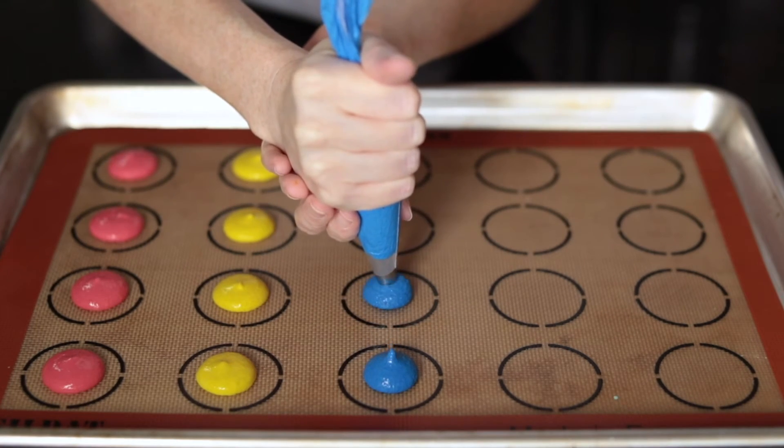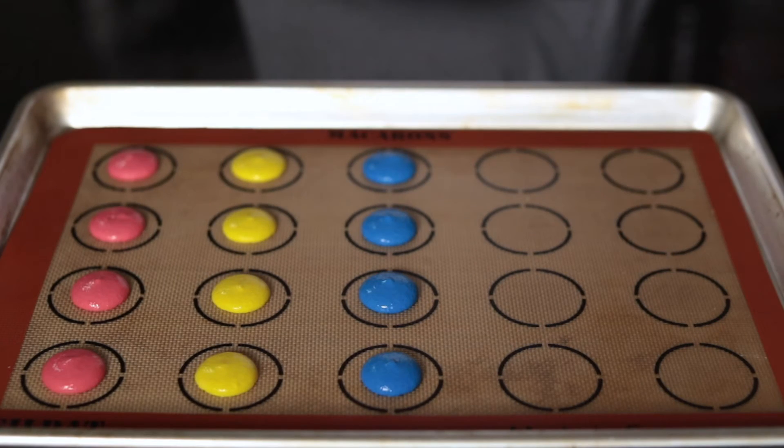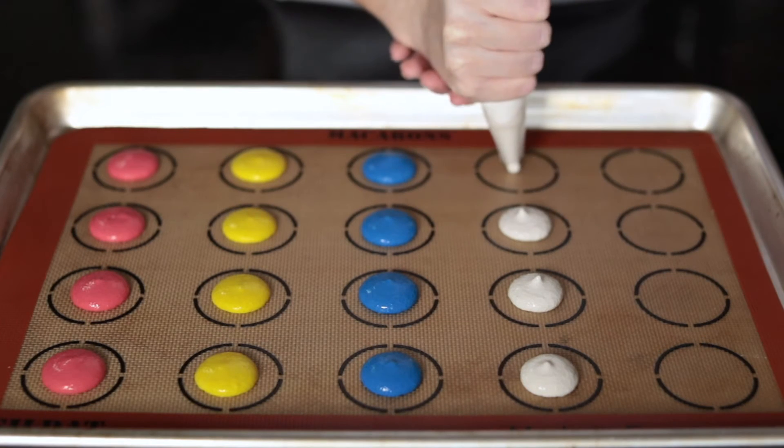In order to distribute your heat evenly in a conventional oven — that's the oven with no fans — you can rotate the macaroons halfway through. Or you can leave them, but be careful because you risk browning one side if the heat isn't distributed evenly.